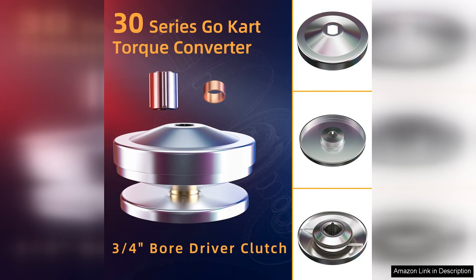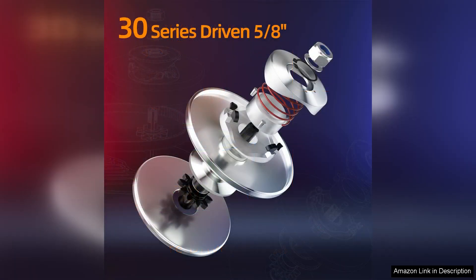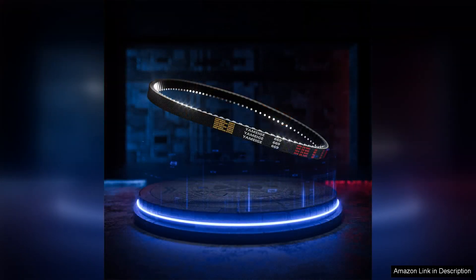One of the standout features of this clutch is its build quality. It feels robust and durable, able to withstand the rigors of off-road use without any signs of wear. I've pushed it through muddy trails and steep inclines and it has performed admirably without slipping or overheating.